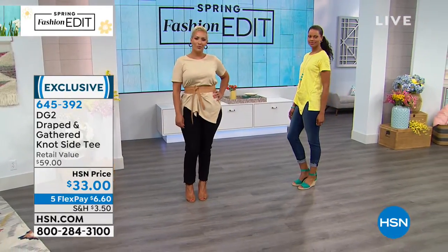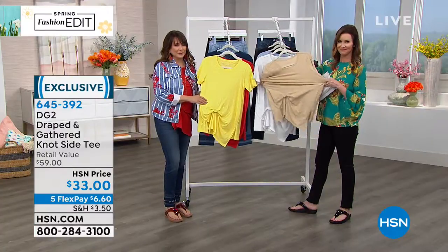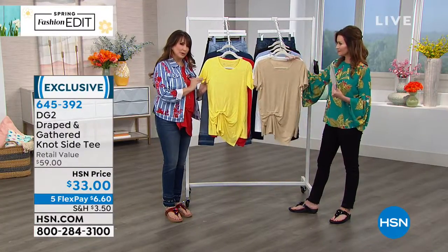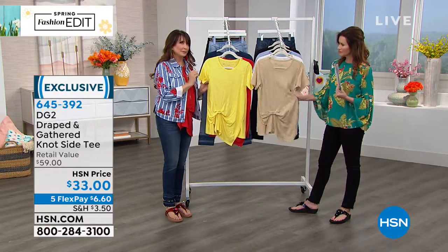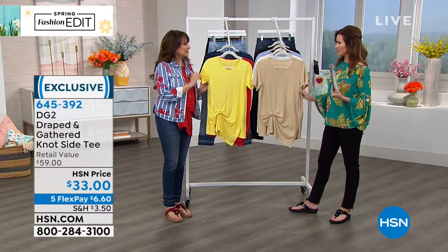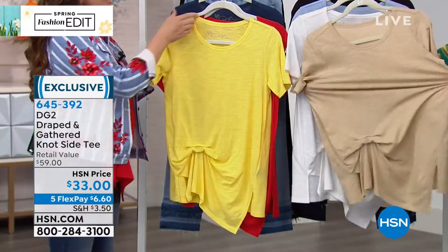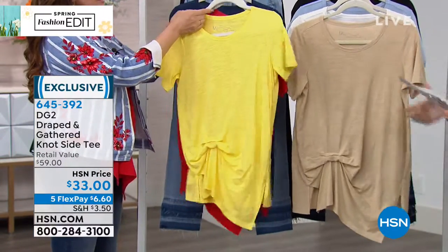The yellow is that surprise color of the season that just absolutely works. If you're not used to wearing yellow, this has got a blue undertone to it — more blue than gray. It's not mustard. It's just sunshine, daffodil. So that is the yellow, as you've seen.